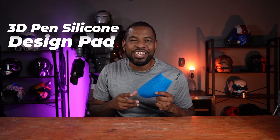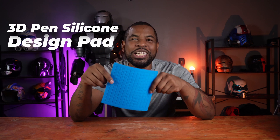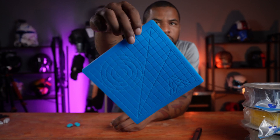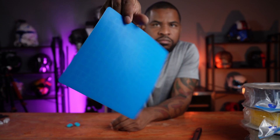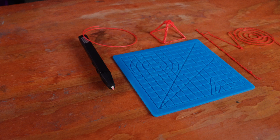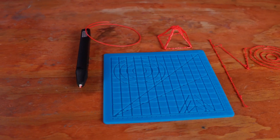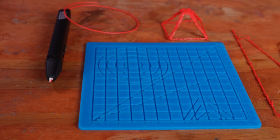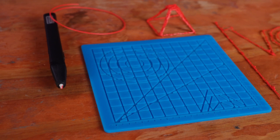The first thing I want to talk about is this silicone mat for my 3D printing pen. On this silicone mat, you have these grid lines that are recessed into the mat, and then you have a ruler here that's in inches and another one that's in centimeters. Minus the grid pattern, you have a circular grid and a triangle grid as well, plus two straight lines.